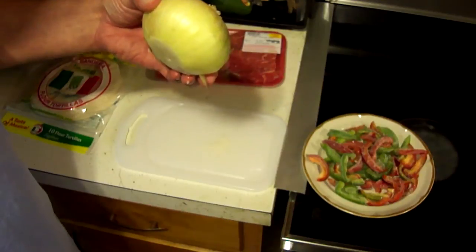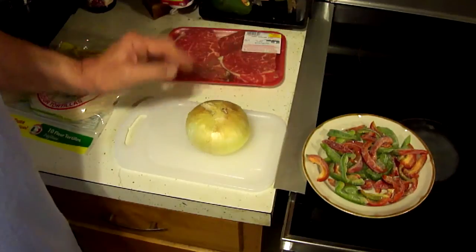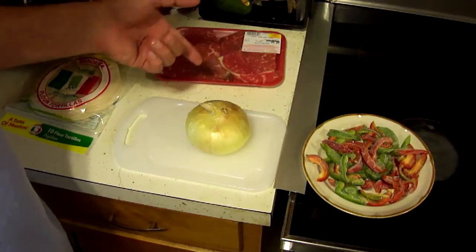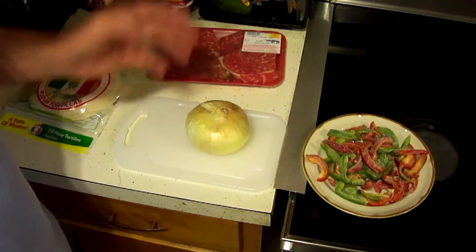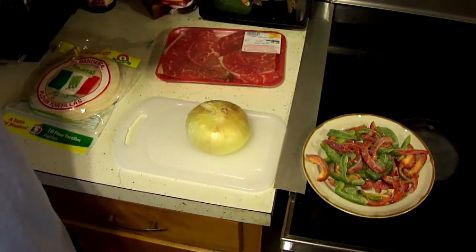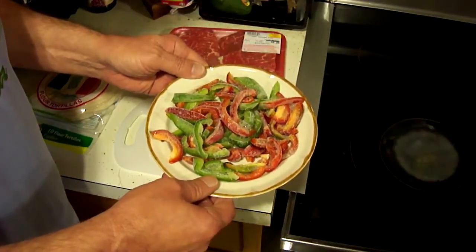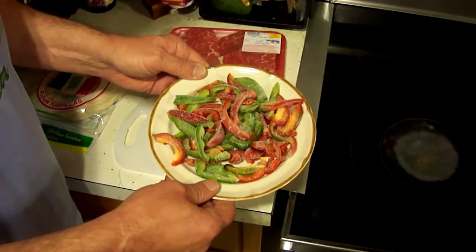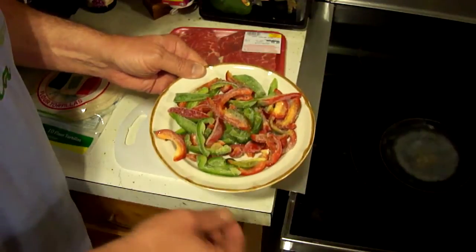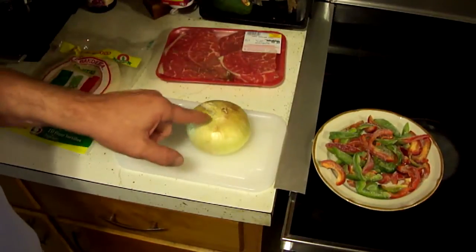I've got a sweet onion here. Typically these would be what you would call Vidalia onions because of the flatness. However, Vidalia onions are only Vidalia onions if they're grown in the Vidalia region of Georgia in the United States, so any sweet onion will do. These peppers are frozen — they came from my mom's garden, the smaller green and red bell peppers. I'm going to go ahead and thaw those out for just a couple of seconds in the microwave so that they're the same temperature as the onion.